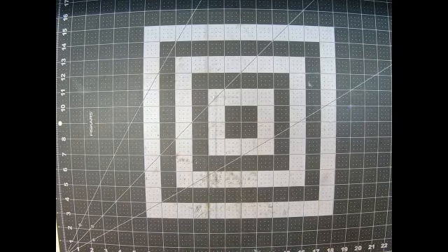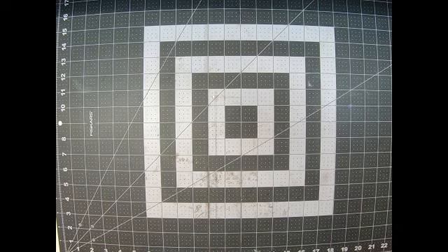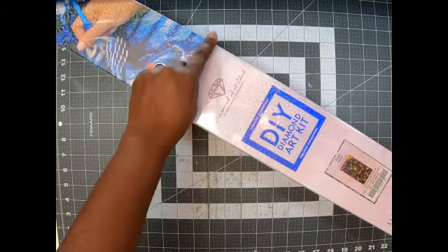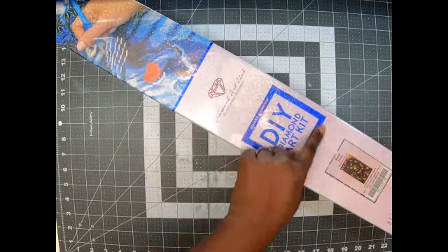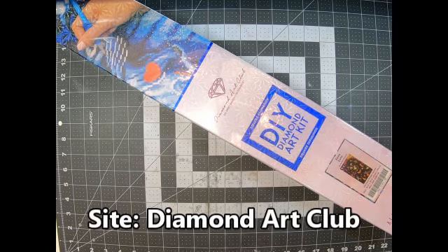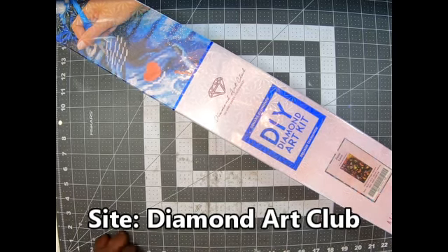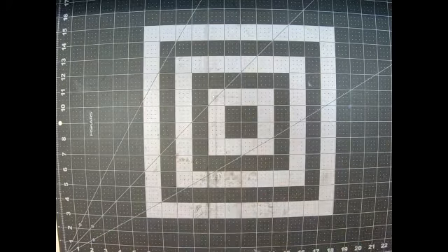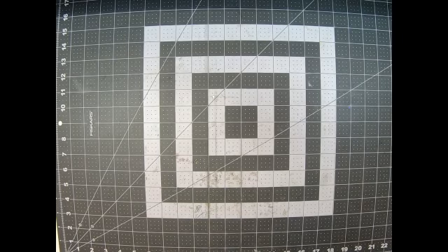Hey guys, welcome back to my channel, it's me, Lassani, with Miss Dolls and My Creations. Today I come to you with another pre-order that I had, and I got this one for my daughter and my son-in-law. You can see the blue stripe — the blue square — that means this is a square. This one is called Hulu Zulu Love. So let's get to it.